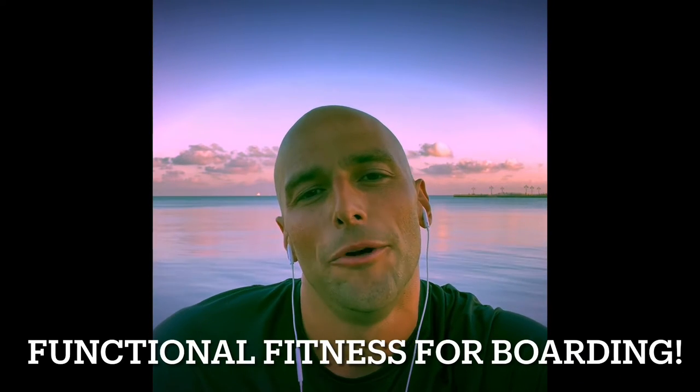Hey, what's up Vibe Tribe? Hope you're all thriving and doing well. In this video I'm going to show you an exercise you can do to build strength, endurance, balance, and stability in your lower body. I developed this for my motosurf training, however you can use this for any board sport — so all my board riding fam, this one's for you.